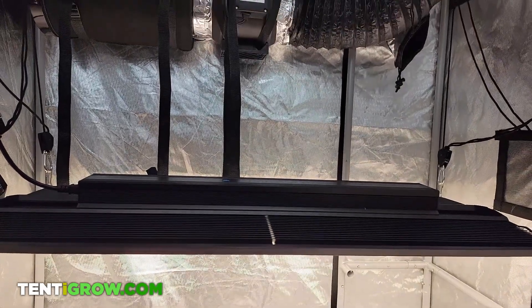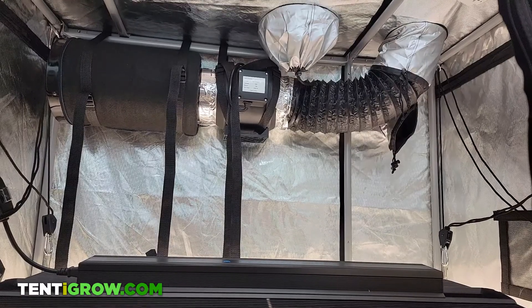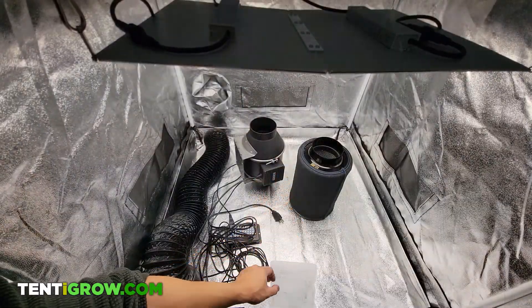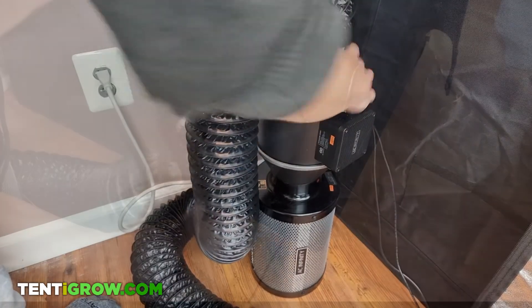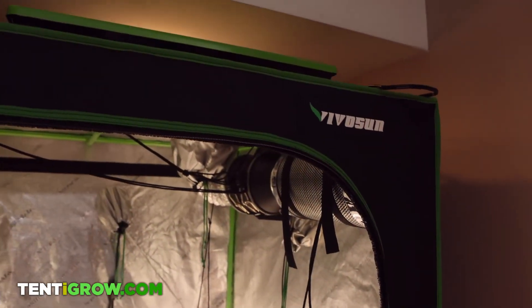For the purpose of this tutorial, we're assuming you only have one fan and carbon filter in your setup. There are three different types of setups that apply to every single situation and we're going to teach you all three versions. Timestamps are in the description, so please skip to the version that fits your needs.